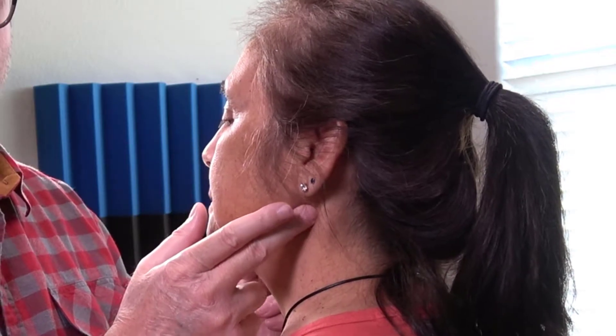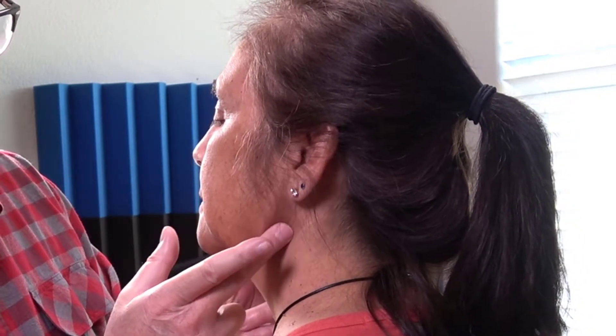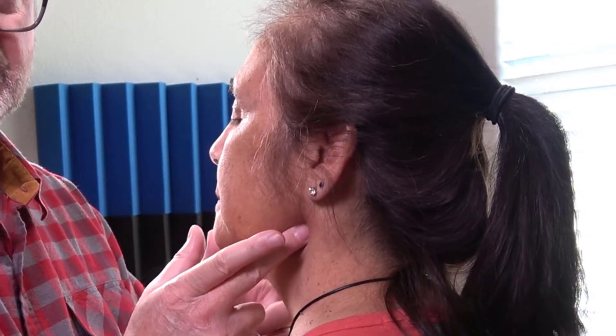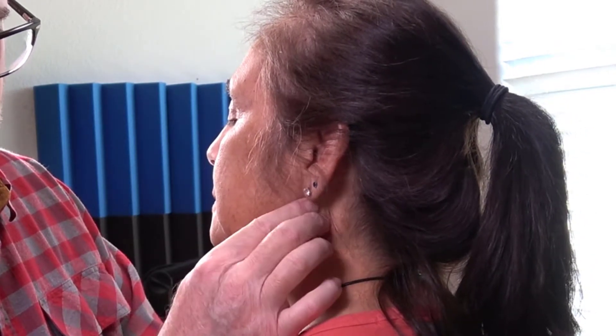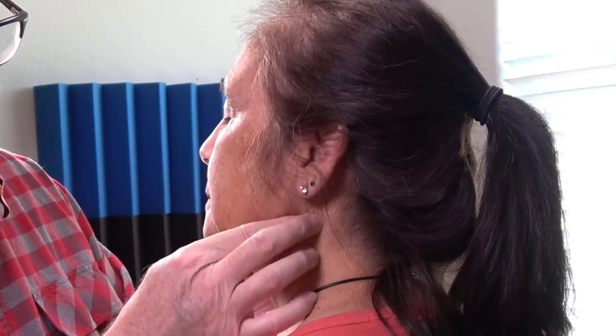Now coming back to the tonsillar node, which if swollen has quite a bit of drainage from the throat and mouth. I'm pushing in here — notice I'm showing one side but doing this bilaterally on each side. You can also do a little walking in here if you want.